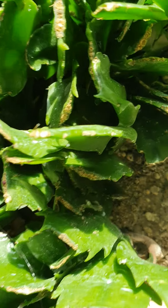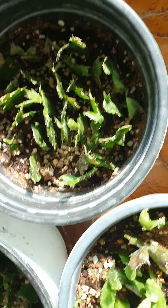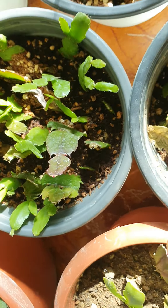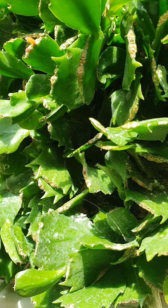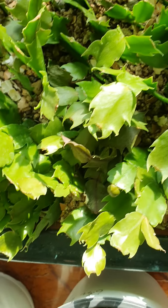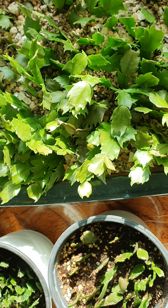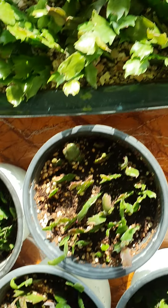이런 애들 여기다 다 따가지고 이렇게 다 심어줬어요. 사오면 바로 따요. 이런 데서 따가지고 이렇게 심어놨거든요. 거의 작년 가을쯤에 다 이 꼬지 한 애들이에요.